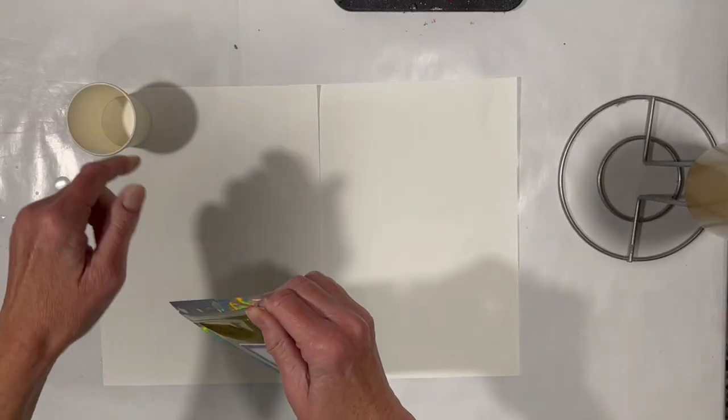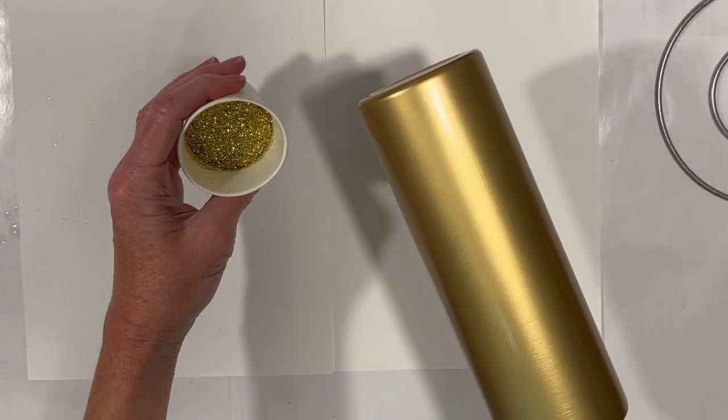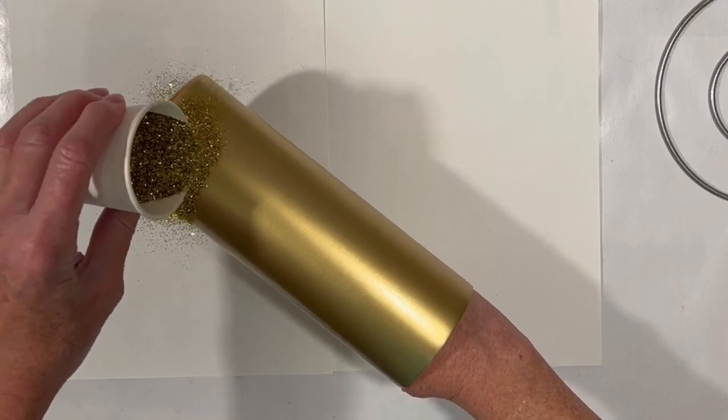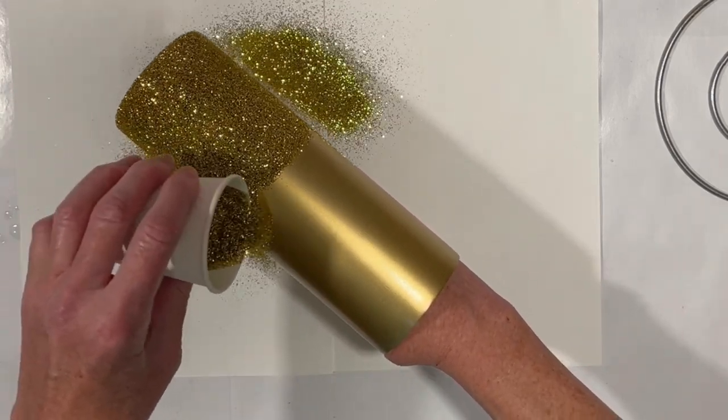I'm going to open this bag up and put some in the cup. This is not a holographic glitter. It is a very shiny metallic flash glitter, and that's why I'm going to use it on this gold cup. So I'm not expecting a holographic rainbow. But we are going to put it on and burnish it down and see what it looks like.